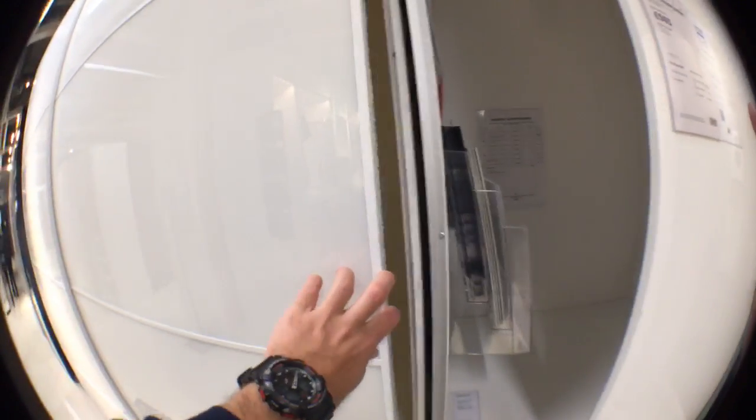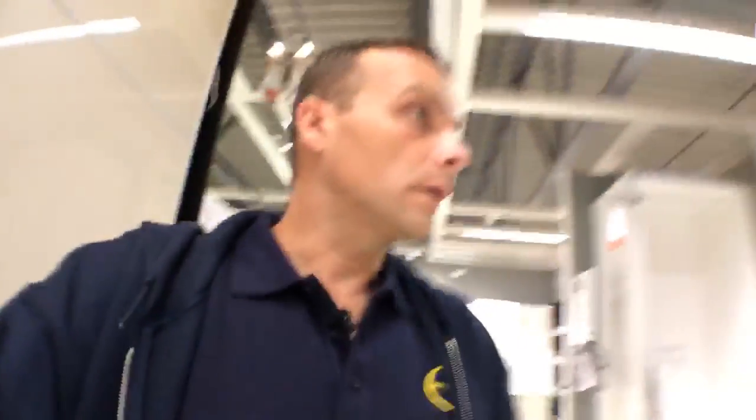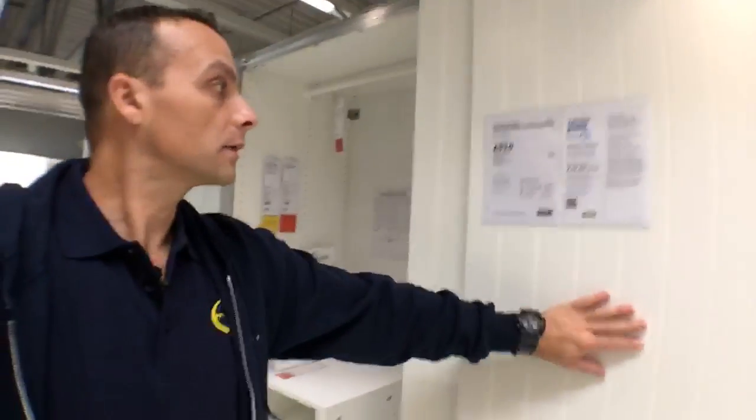I don't see any corners here - I'd like to show you the corner units. They discontinued the old corners, which I really liked - they were nicely shaped. They now do a different kind of corner. I'm going to check if they have them on display. I'm not a big fan of these doors on this one.